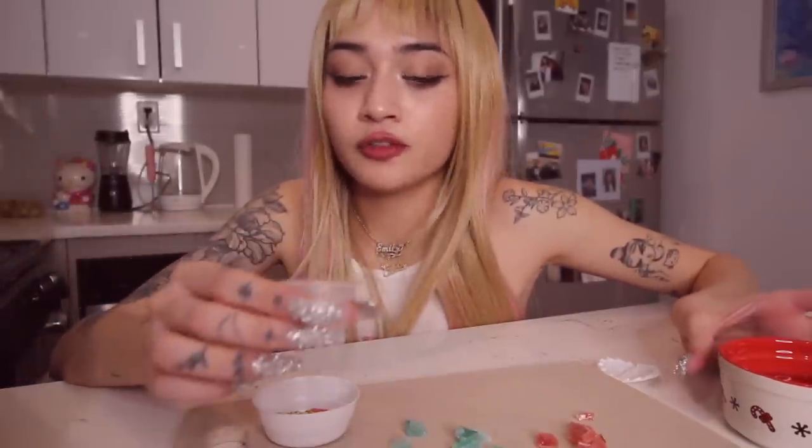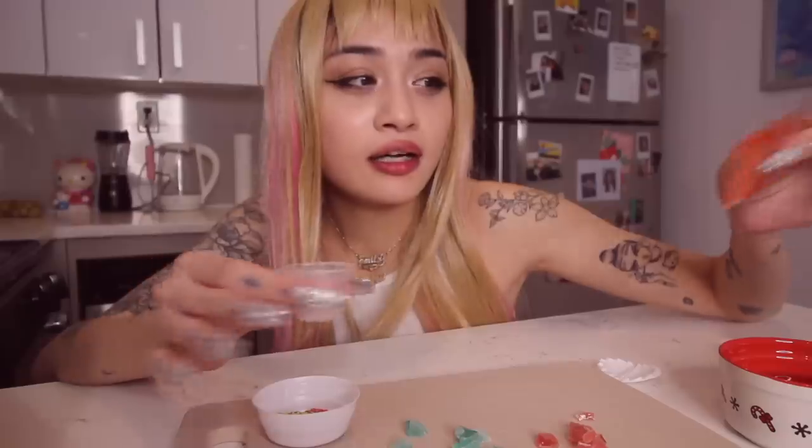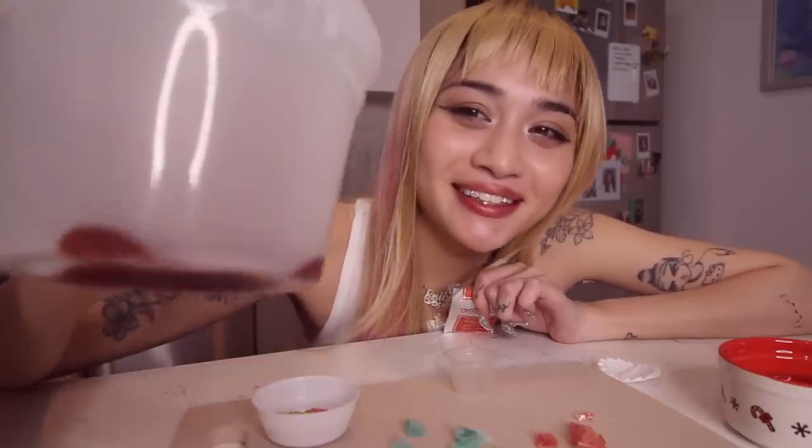The pudding itself we are not gonna infuse, because all of this stuff mixing with the water and these packets — it's science. And I don't wanna add more sugar or an oil, and then the pudding doesn't solidify. So I'm just gonna leave the pudding alone. But I made a little infused strawberry jam.